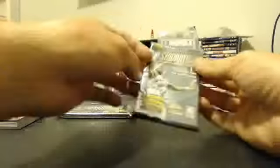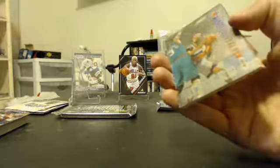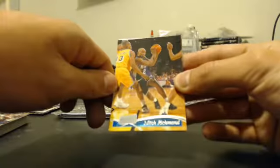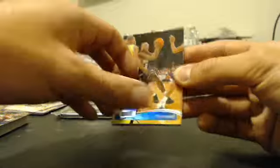Opening up a retail pack here. Checklist, wrapper redemption, transactions, Shauna Bradley, Tyrone Corbin, Derek Strong, Mitch Richmond, Gary Payton. I know there's a collector out there that I deal with sometimes who collects Mitch Richmond cards — so if you're watching, buddy, just shoot me a PM and I'll try to get some other Mitch Richmond cards up and we'll do another trade.